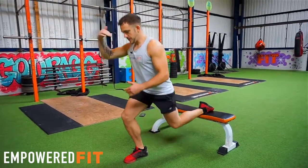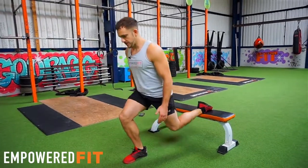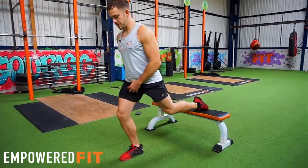My head's nice and neutral, back's nice and straight, core's nice and tight as well. So I'm trying to focus on my glute here with this movement and also using my foot, my quad, and my hamstrings at the same time.